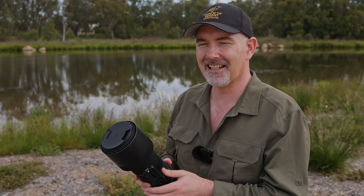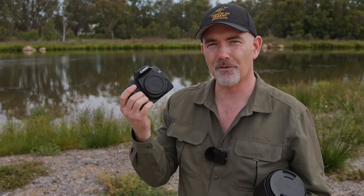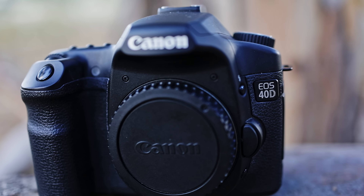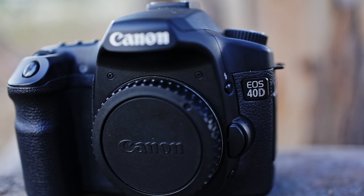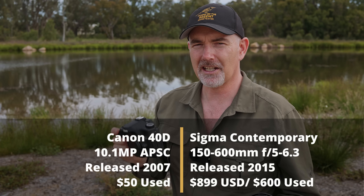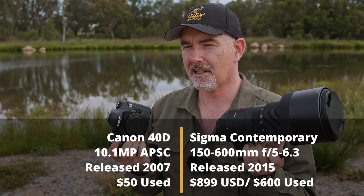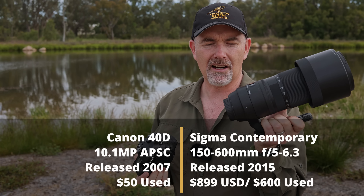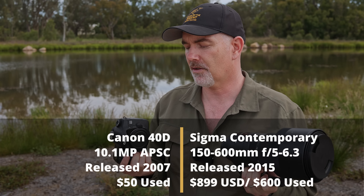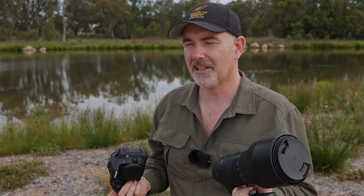The camera I'm going to use is the very first DSLR I ever purchased — the Canon 40D. I got this over 10 years ago. It's 10 megapixels and worth about $40 or $50 second hand. Together with the Sigma, you can probably pick these up for around $700 US used, or under a thousand dollars brand new. So what sort of shots can we get for under a thousand dollars?